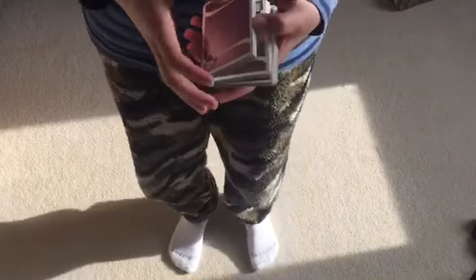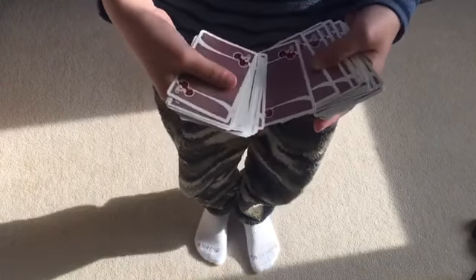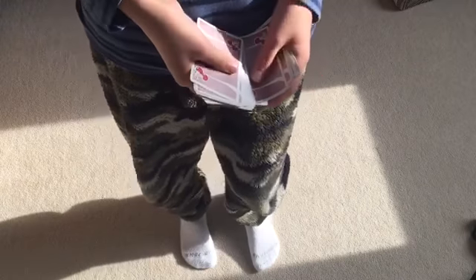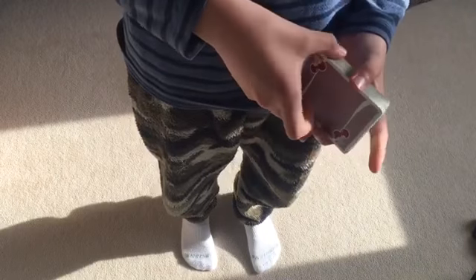Today I'm going to be showing you a really good mind-reading trick. So it looks like this: I want the spectator to just choose any card they like. Let's say they choose this card — you won't see it. I'll go ahead and let you remember that card, and now I just tap this.